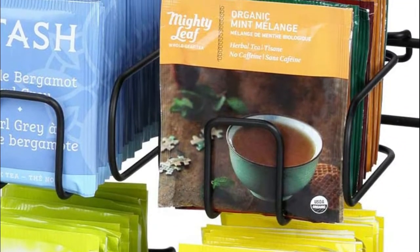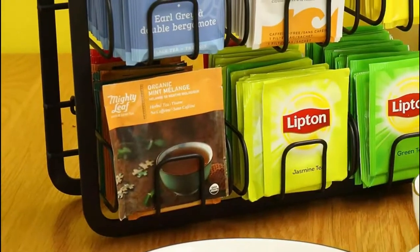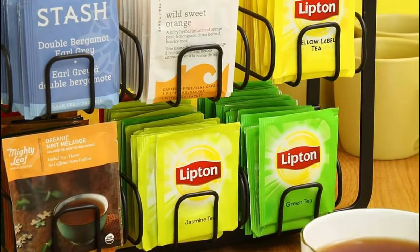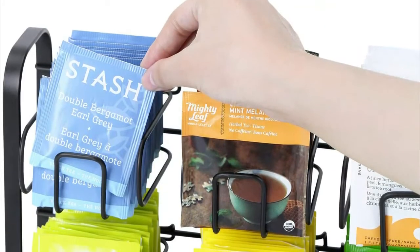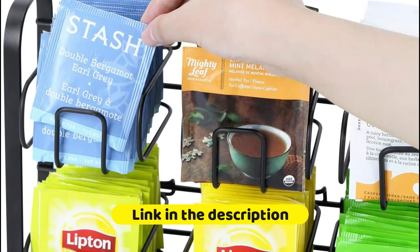The basket of our teabag holder is specially designed in decent size to fit Twinings, Stash, Twinings, Bigelow, Yogi, Lipton, and other brands of teabags perfectly. Made of quality flexible metal, the solid tea organizer is finished in black for extra sturdy durability. Use it for years to serve your teabag organization project.